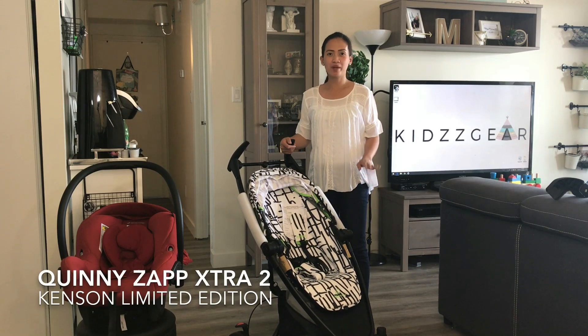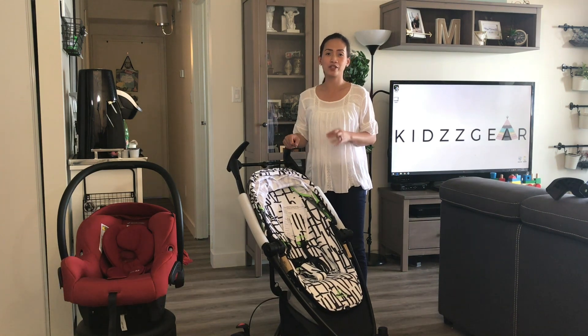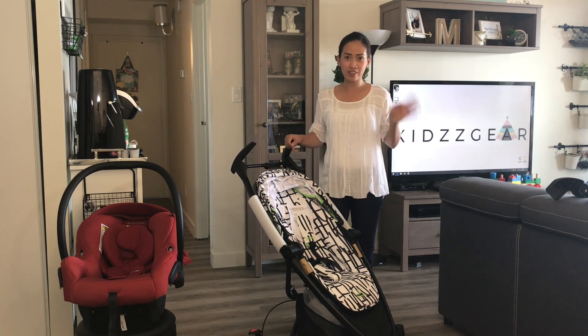Hi everyone, welcome to your channel. I apologize, I know it's been a long time since the last time I've uploaded a video. It's just been a crazy month for us trying to look for the right insurance provider for our company, but sad to say until now we're still waiting for it.